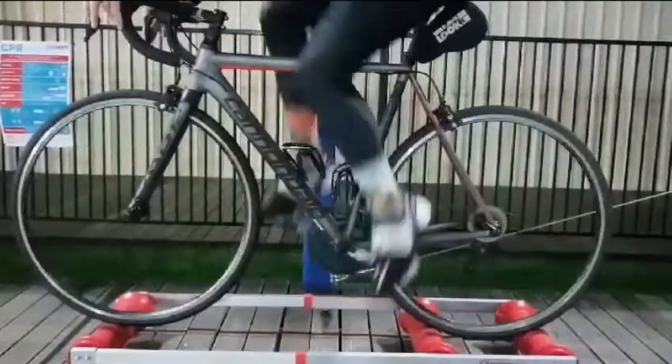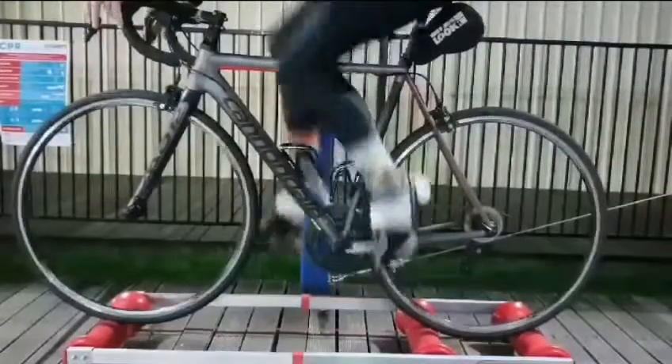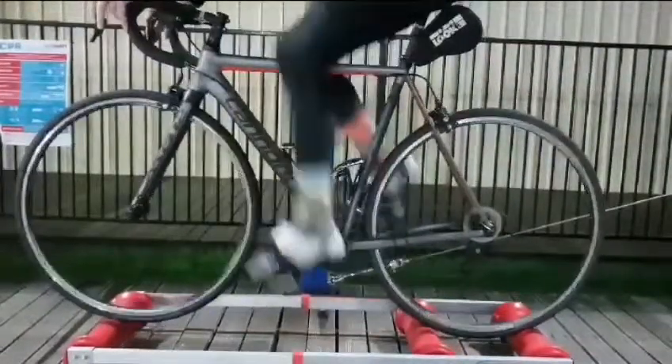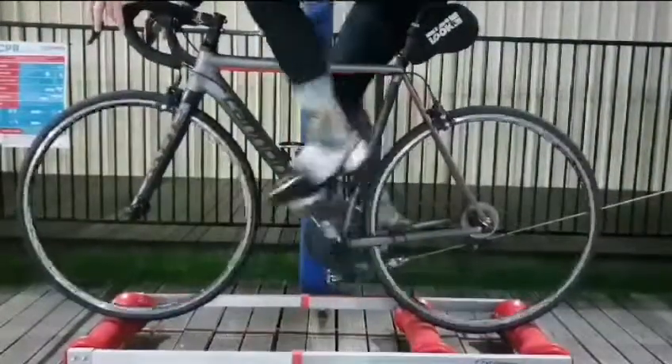Now I see you pointing your toes here — what's the go with that? So this is really poor technique, this is what we don't want to see. This is the most common issue we have in cyclists. This is all quad dominant and you are not engaging those hamstrings and glutes.